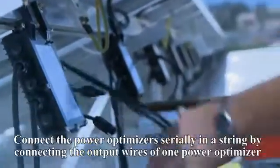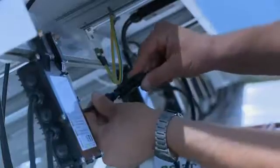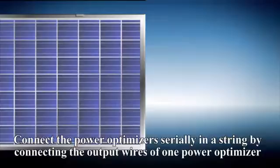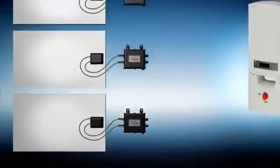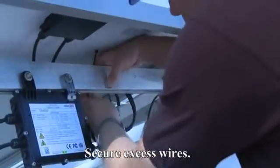Use the provided washer to properly ground the PowerBox to metallic railings, or use a continuous grounding wire. Connect each PowerBox to its respective solar module. Connect the PowerBoxes serially in a string by connecting the output wires of one PowerBox to those of the preceding and following PowerBoxes. Secure excess wires.